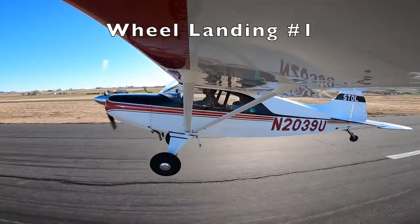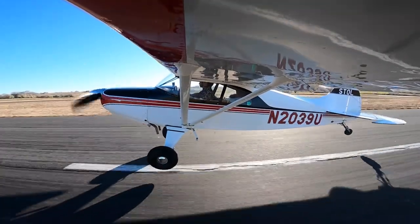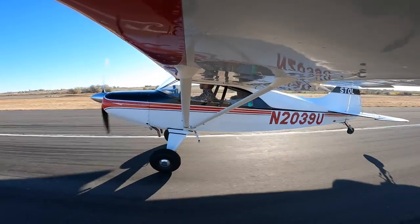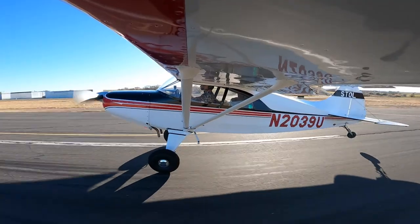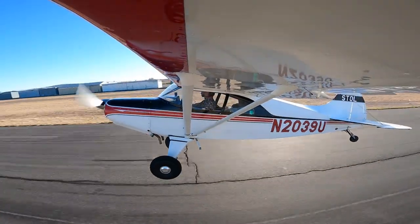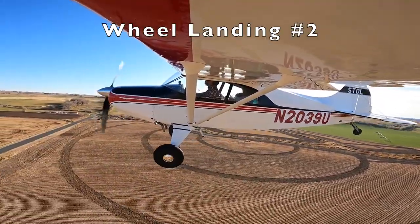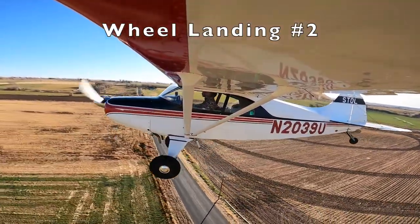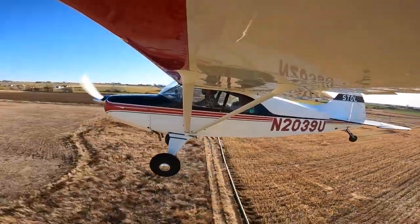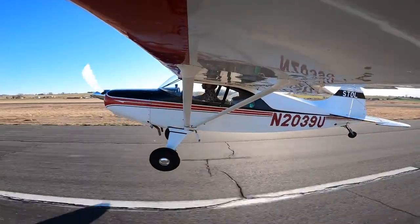Coming in for the first wheel landing, just trying to get down and touch the ground — doing a bunch of touch and goes. Unfortunately my right wheel touched down first. I had crosswind control in, but not enough. You want to land with the crosswind wheel down first, then continue turning into the crosswind by adding additional aileron. Coming in for the second attempt, focusing on getting that left wheel down first — hopefully we'll see a little smoke on the left wheel before the right.